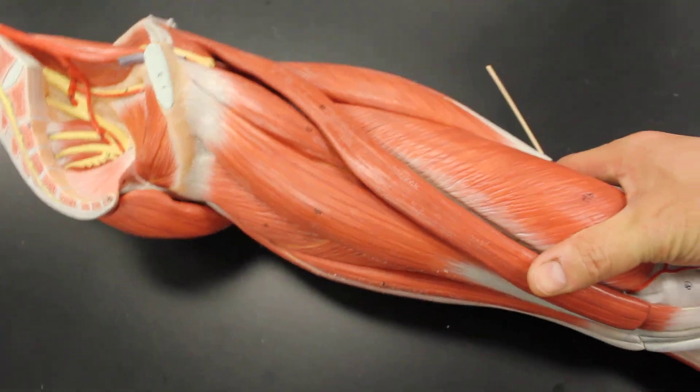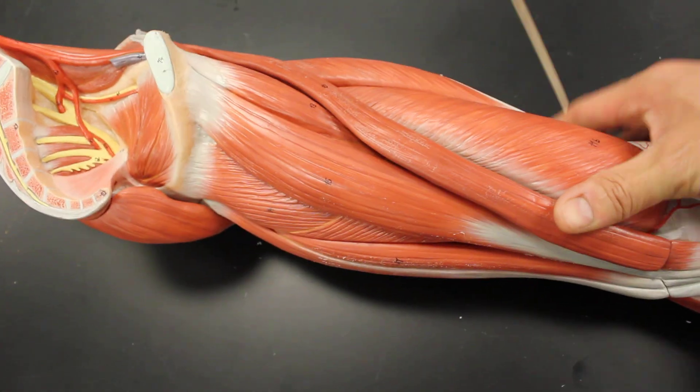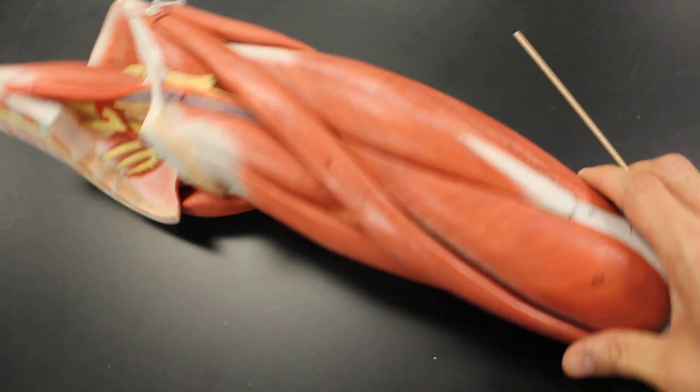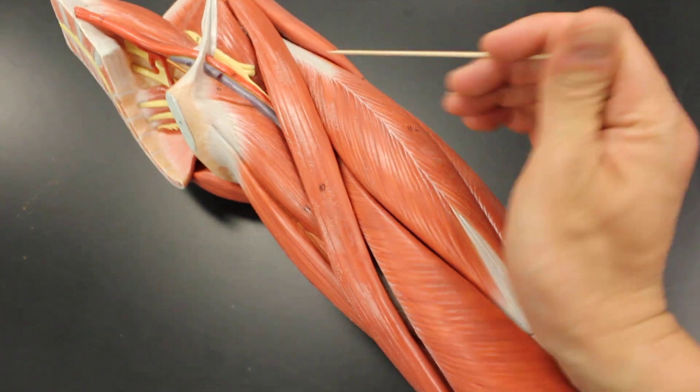Some people call them the groin muscles, so if you pull these muscles you might say 'I pulled a groin muscle' — and you did. So let's take a look at these muscles. I'm going to start right here up by the pubis.